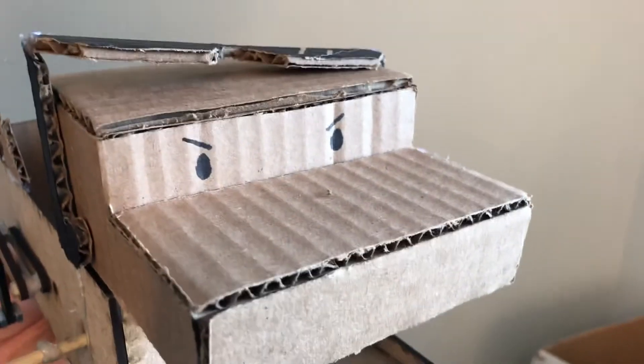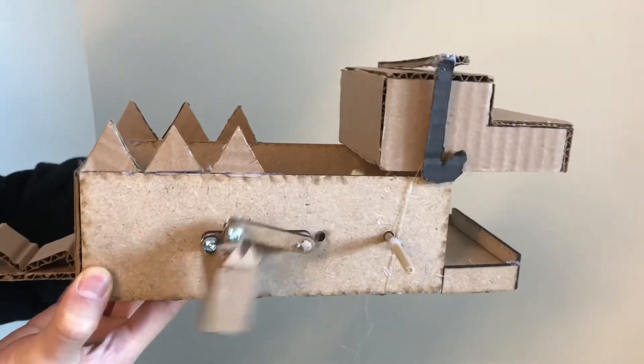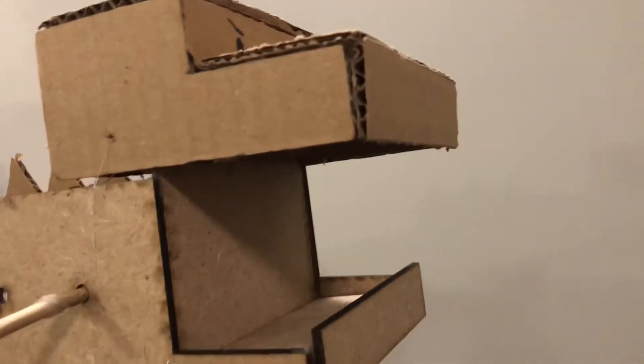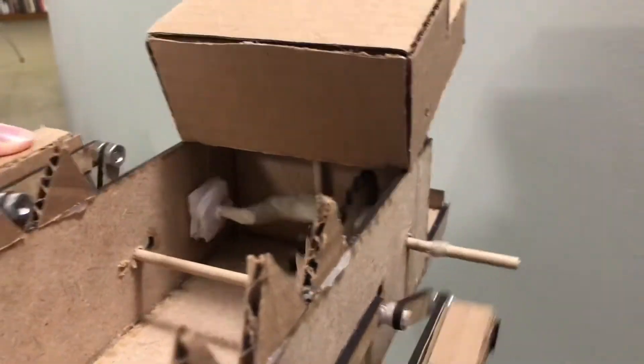Wrapping Crocodile in ABM contains a simple mechanism to allow each part of the body to move differently. In order to let its mouth open and close, we made a stick connecting the head, and the crankshaft will hit the stick to raise the mouth up.